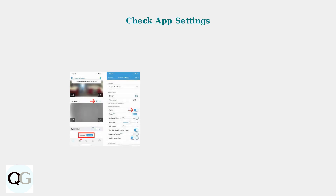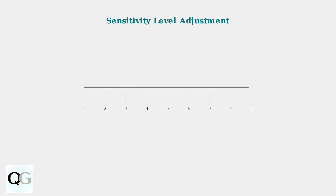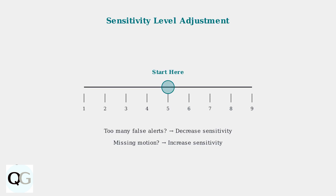First, check your motion detection settings in the Blink app. Access your camera settings and verify that motion detection is enabled and properly configured. Adjust the motion sensitivity levels — start with level 5 as a baseline, then increase sensitivity if motion isn't detected, or decrease it if you're getting too many false positives.